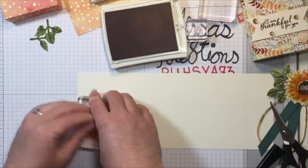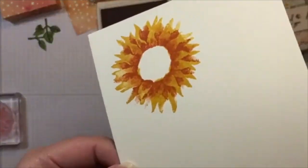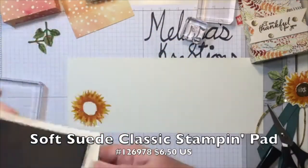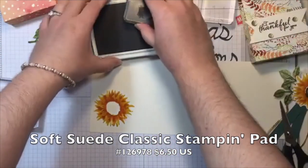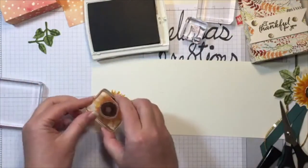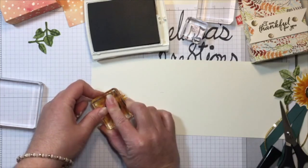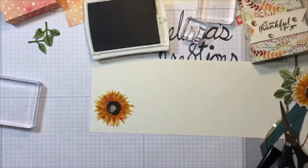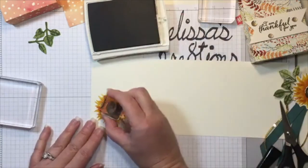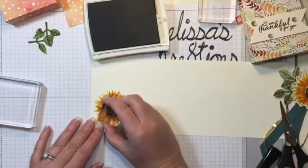Pumpkin Pie — there we go. Look at how gorgeous! I've seen so many cute things with Soft Suede for the inside of the sunflower. Now there's a way to line up the middle too — I'm just eyeballing it. There we go, so cute. And then finally, the little dots — I just like to stamp them randomly in there. As it dries you'll be able to see some of those dots a little clearer.